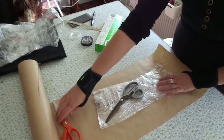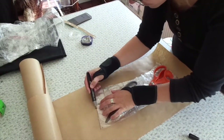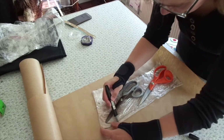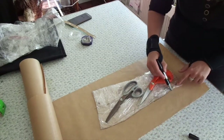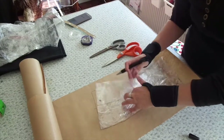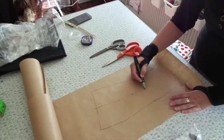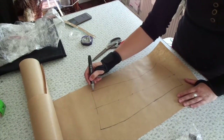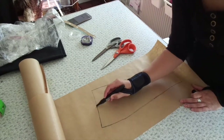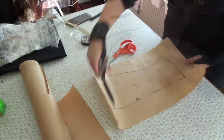So I am just going to trace that onto some paper and make my pattern pieces, marking off where I am going to have the side seam, where the opening is going to be, and where the button closure is going to be as well. Remembering to mark off what is in the back and what is in the front.